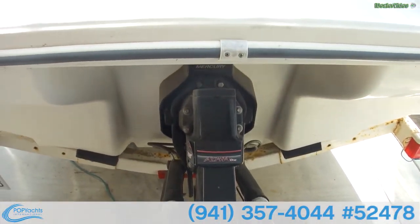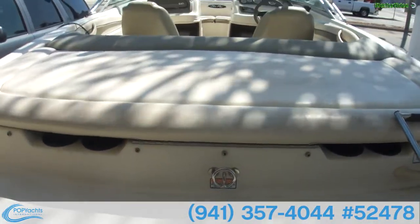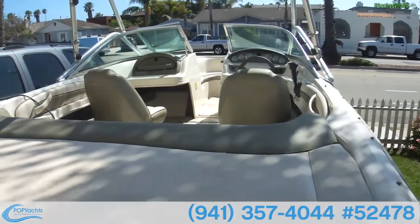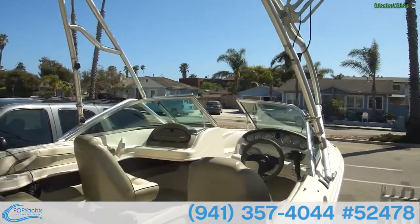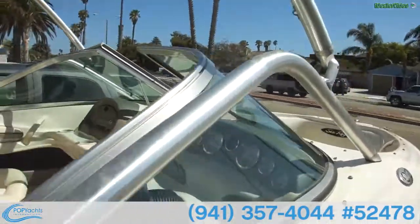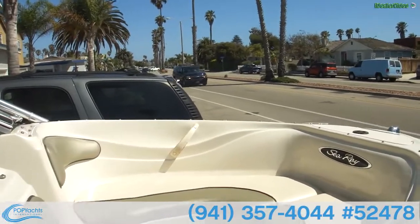Stainless steel prop through an Alpha 1 stern drive. Big transom area with a sitting area for observers and extra people on board. A wakeboard tower with racks, and of course seating up the front for the guests.